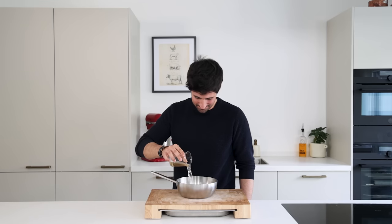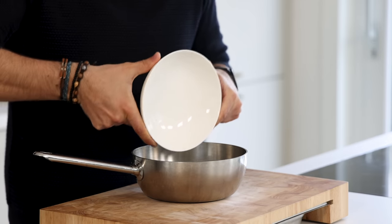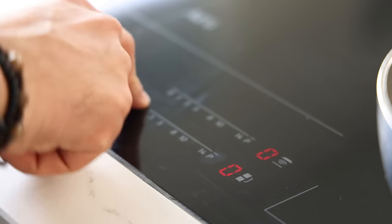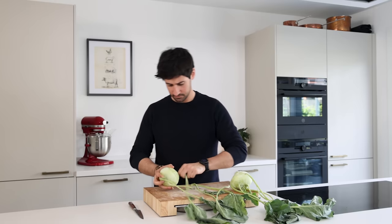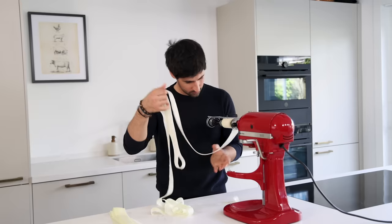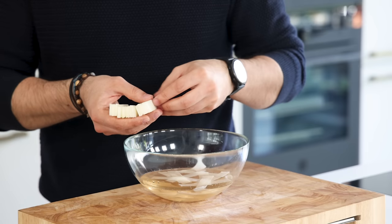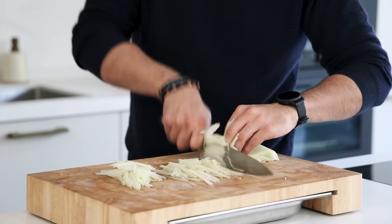Now for the sweet and sour kohlrabi. Pour 150 grams of white wine vinegar into a saucepan and add 100 grams of water, 100 grams of sugar, and 3 grams of salt. Then chop one lemongrass and add it to the pan as well. Bring this to a boil on a medium heat. Once it has boiled, turn off the heat and let it cool down completely out of the fridge. Then pass it through a fine sieve and keep it in your fridge for later. Now take two kohlrabis and remove the leaves, then remove the top and bottom and trim the sides. After that slice both kohlrabis in long thin slices on a mandoline. Portion a small amount of slices into small but long rectangles and let them marinate in the sweet and sour for at least 30 minutes in your fridge. The remaining kohlrabi you can chop into thin julienne — also keep it in your fridge for later.